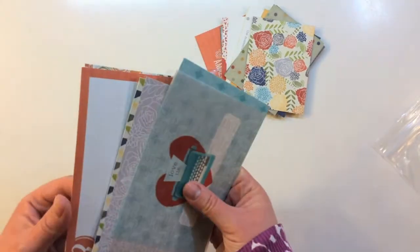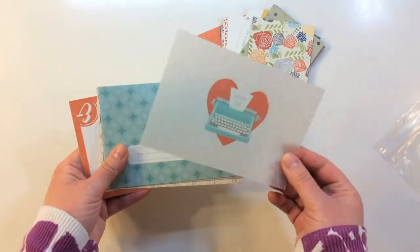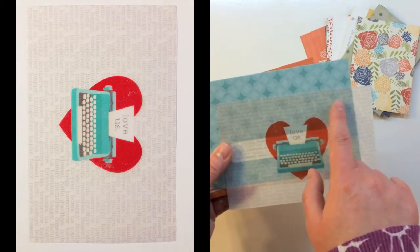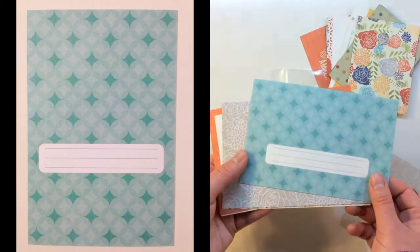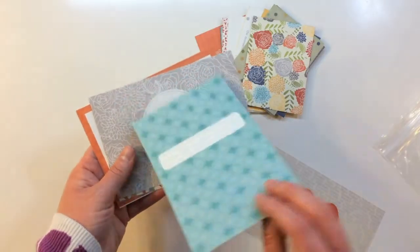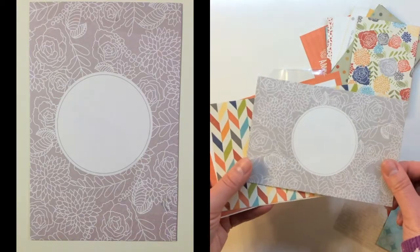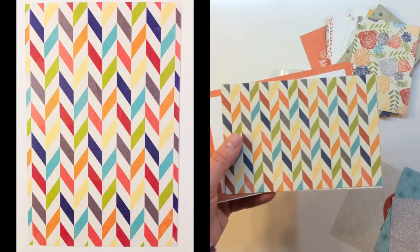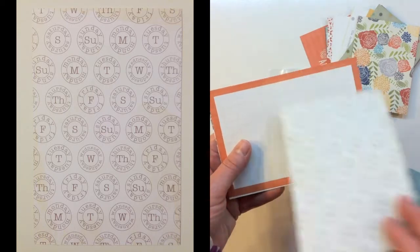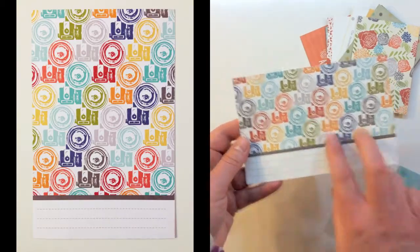The 4x6 cards this month — you get six of them, exclusively designed by Tracy Reed for Gossamer Blue. The first is a vellum piece with Love Us, and in the background: Forever, Home, Us, Together, Happy Family. Next is a graphic circular pattern in tone-on-tone blue with a journaling space. There's also a gray floral pattern with a circle, a striped chevron, days of the week in circles, an ampersand with a grid, and cameras with a journaling space. The cards can be oriented horizontally or vertically.